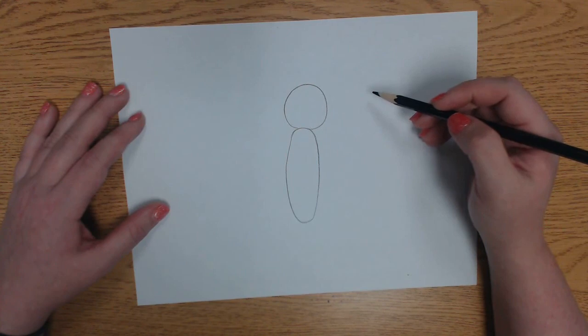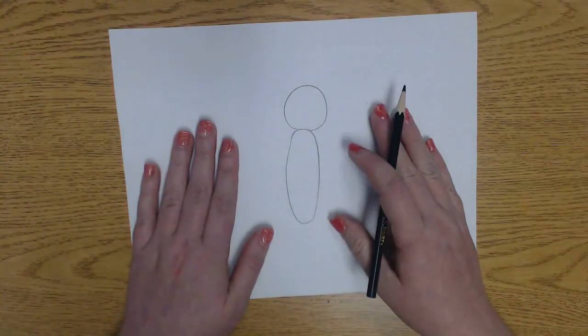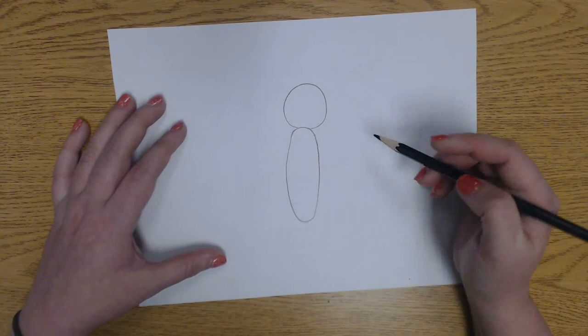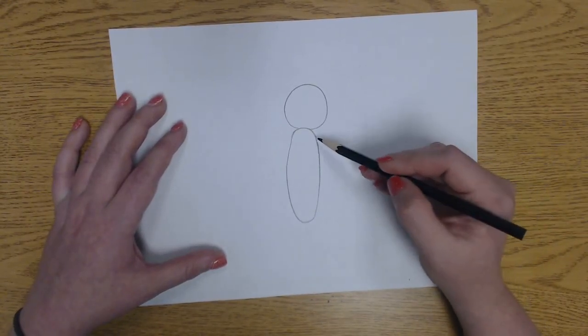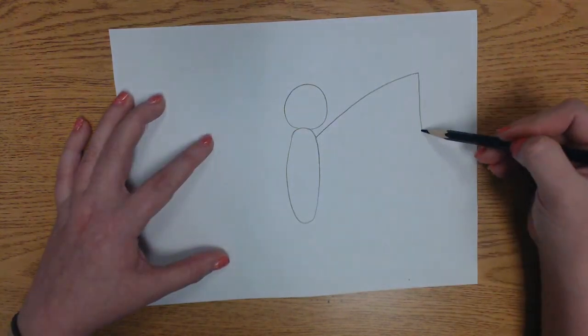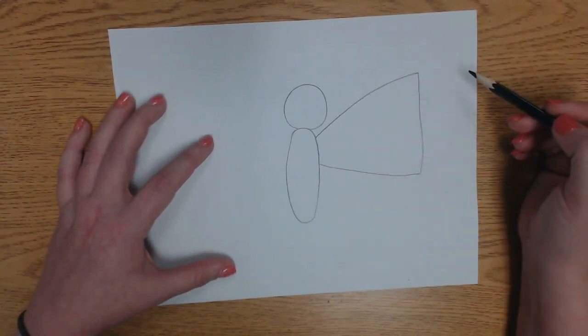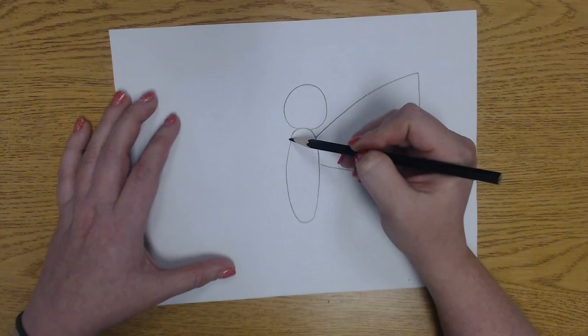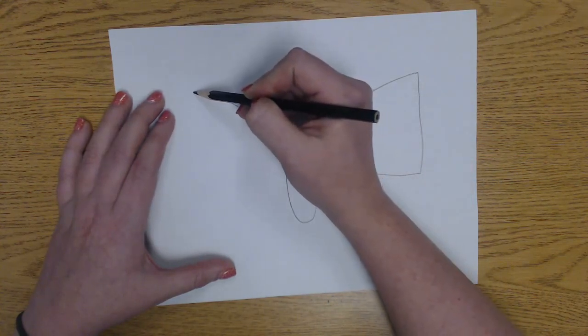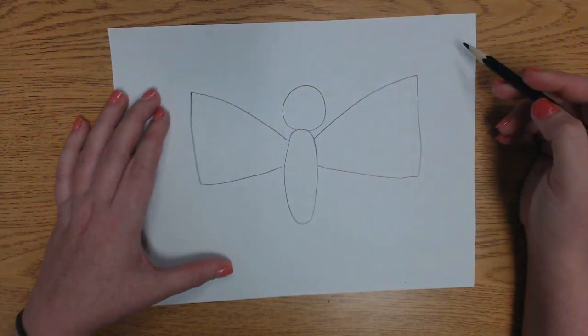Now we are going to add the wings of our butterfly. Butterflies have wings at the top and at the bottom and we're going to draw wings on both sides of our paper. The top wings we're going to make them look kind of like triangles. We're going to start here, go out, down, and back into the body. Let's do that on the other side — go out, down, back into the body. Now one of my wings is a little bigger than the others but that's okay.